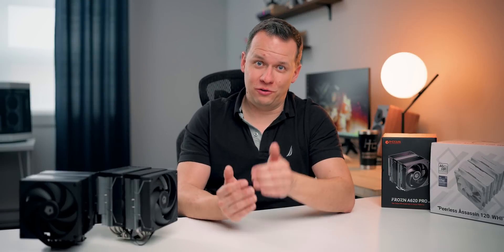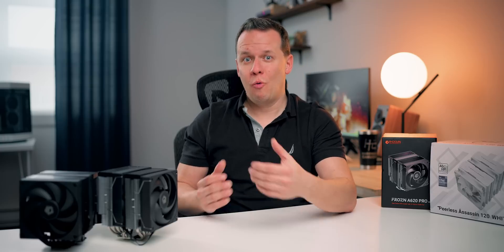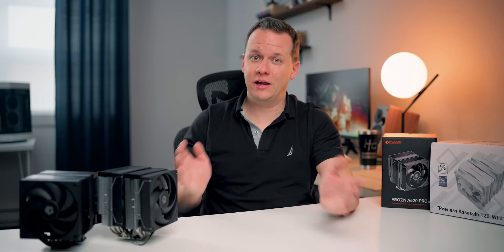I wanted to start off this video with a very simple question: when somebody asks for a recommendation for an air cooler, where does your mind go right away? The vast majority of people are just going to default to saying Thermalright — and with good reason. From a price-to-performance perspective, they're almost unbeatable right now.